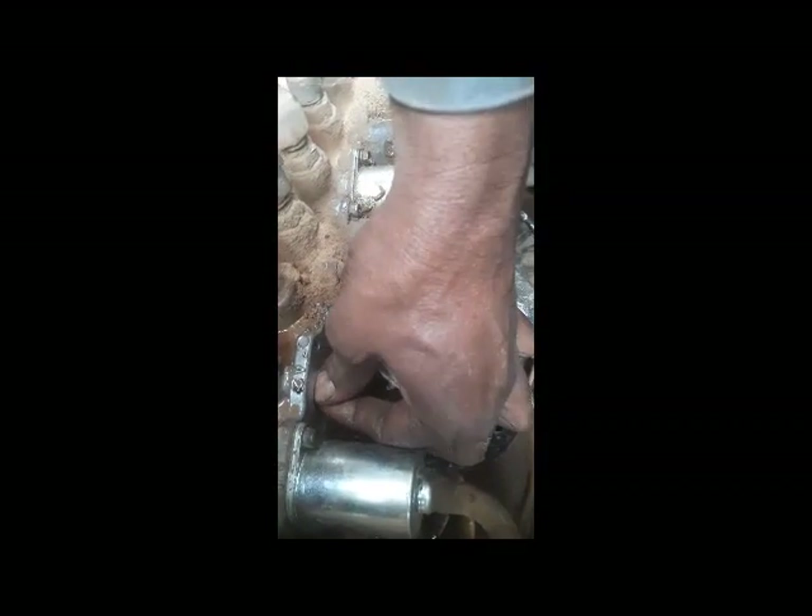I have removed one solenoid. You can see I removed this solenoid and now I am going to remove the inside valve assembly. I will pull it out and check — maybe there is some dust inside. That could be why the traveling function is not working.